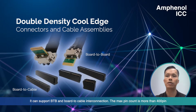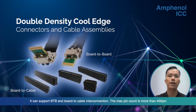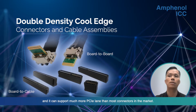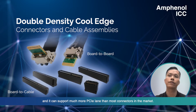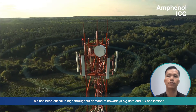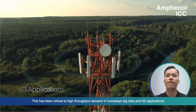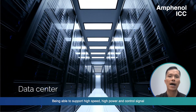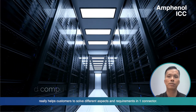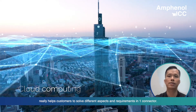This connector can support port-to-port and port-to-cable Ethernet connection. The maximum pin count is more than 400 pins, and it can support much more DCIE-link than most of the connectors in the market. It is very critical and helpful for high-throughput applications like big data and 5G. Being able to support high speed, high power, and control signal really helps customers solve different aspects and requirements in one piece connector.